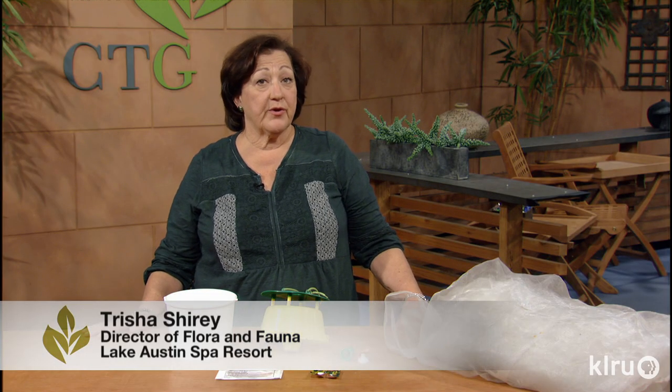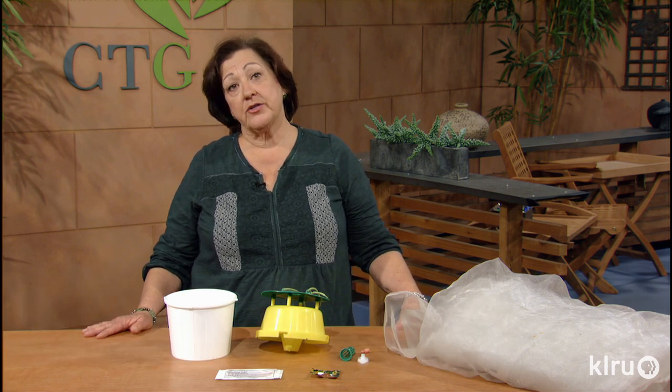Many gardeners are reluctant to grow squash because of the dreaded squash vine borer. Squash has been genetically modified to enable commercial growers to avoid problems with vine borers, but if you want to grow your squash organically like I do, read on.